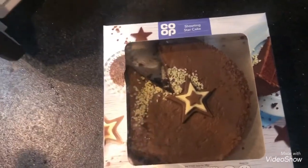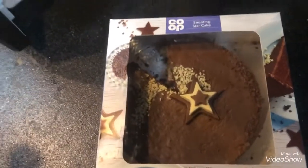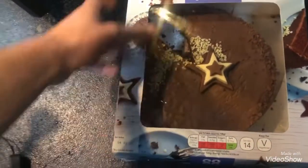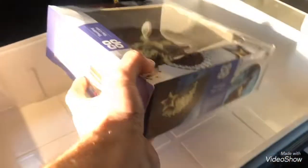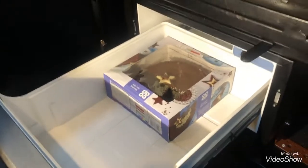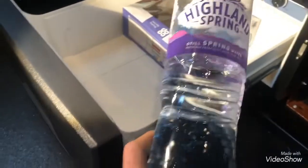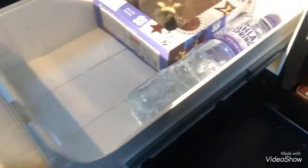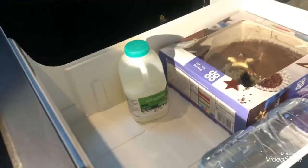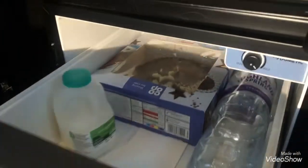I'm going to show you what fits in here. I've got a Co-op birthday cake - it's my birthday the other day, my mum got me that, and I've had one slice. That fits in nice and easily, so everyone knows the size of a birthday cake and if that fits, most things will. I've also got a bottle of Highland Spring water, which goes in no problem, and a small half-pint of milk. Shut that up - perfect.